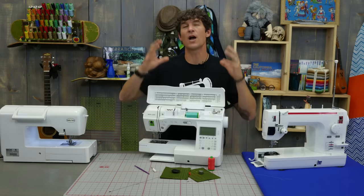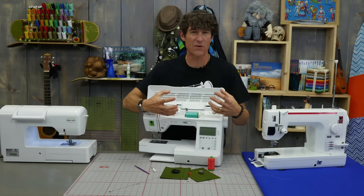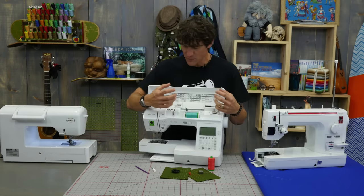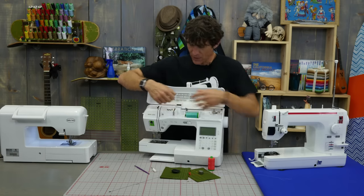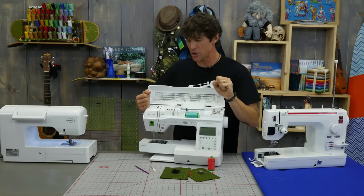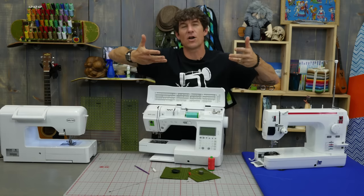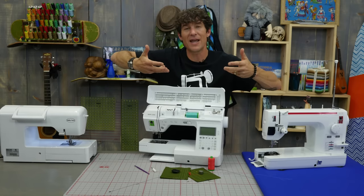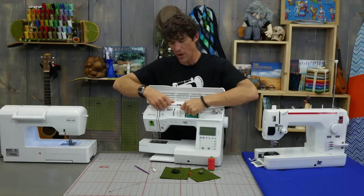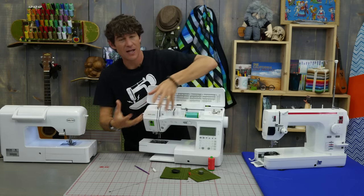The first thing that happens with our upper tension is they get clogged — they get dust and fuzz inside of them. The way that happens is a lot of us will cut our thread but pull it up. So the two things I always want you to do when threading and unthreading your machine: lift that presser foot lifter up — that opens up all of your tension — and cut your thread and always take it out in the sewing direction, which keeps all the lint coming out.